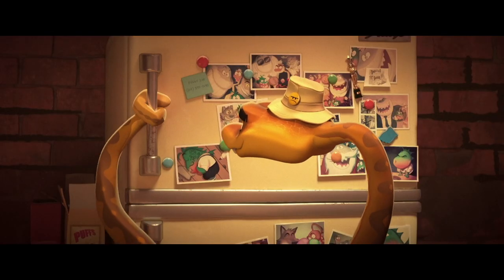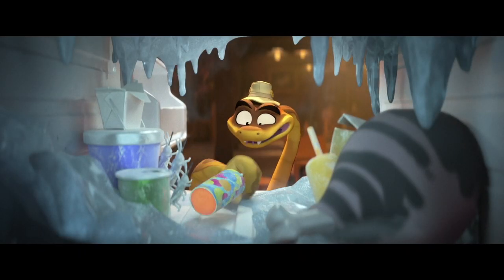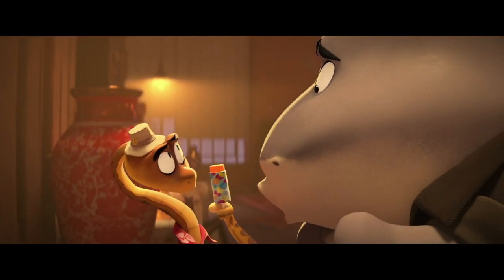Hey you, I can trust you, right? I have some new frozen treat flavors I want to try, but I don't want Shark to find them.